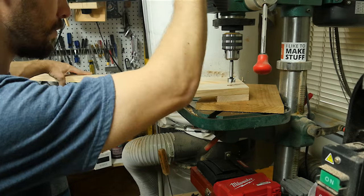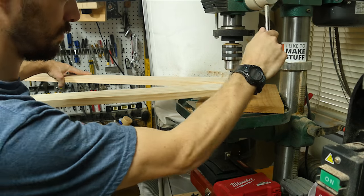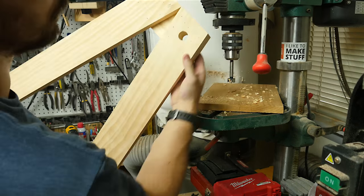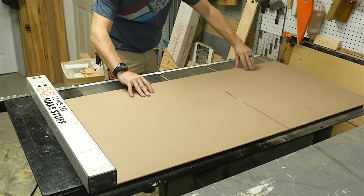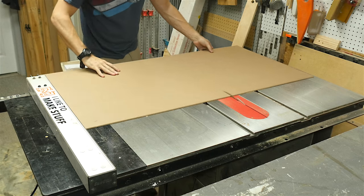On one assembly I drilled through the top hole all the way through the bracket — this is where the dowel is going to enter and the handle is going to sit. Both leg assemblies were done so I cut down two panels, one blackboard and one whiteboard. These are pre-cut panels that you get at the home center.